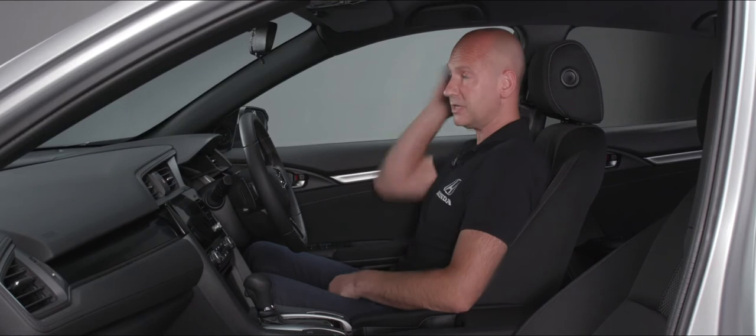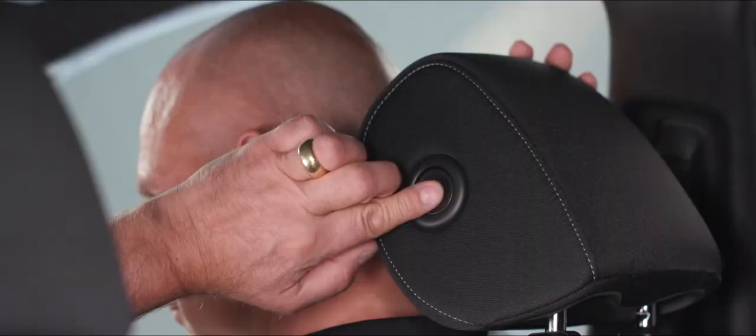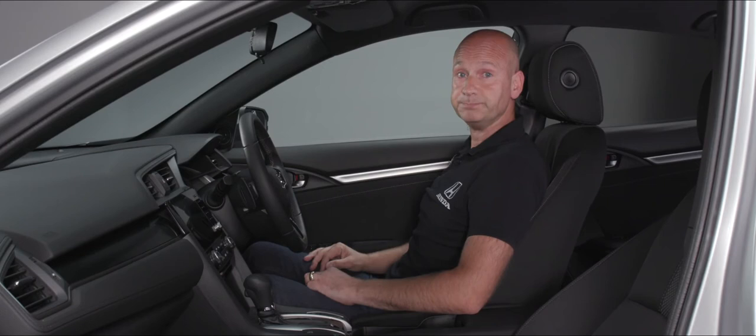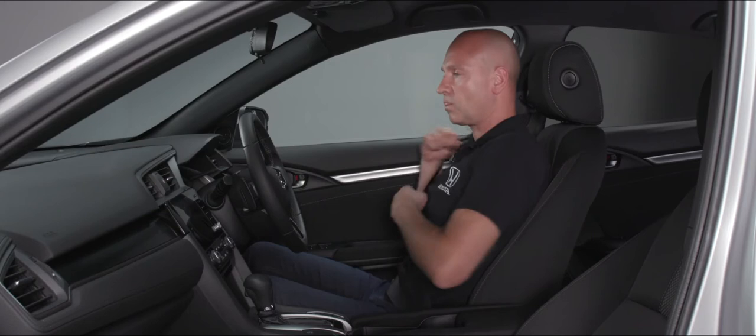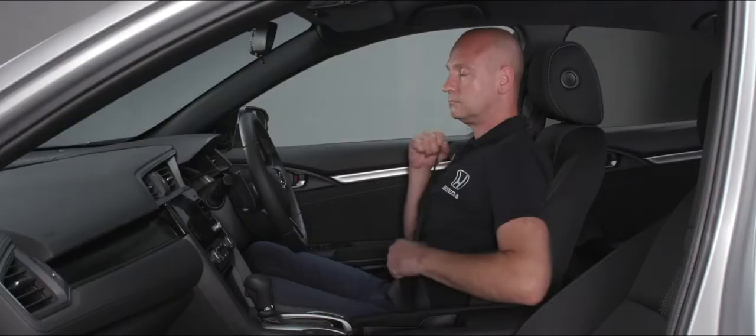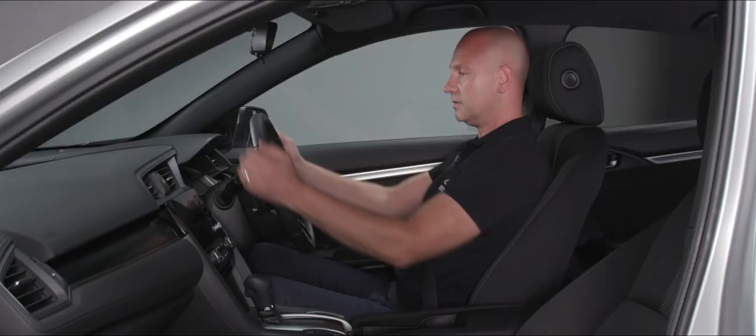For the head restraint, we have movement — we can move that up or back down. We've also got the ability to move this forwards. We'll put our seatbelt on — that might be a little bit high, so on the B-pillar we can actually adjust that; in the lower position that feels good. For the steering wheel we have a lever — we can release that and go pretty much anywhere we want to where it feels good, then lock it off again.